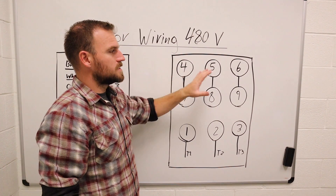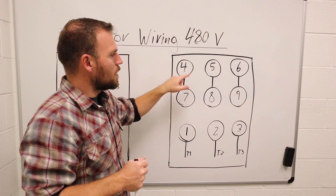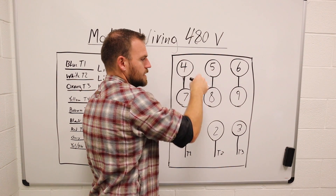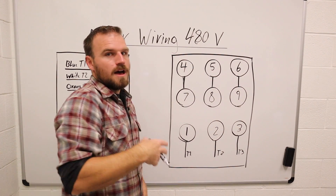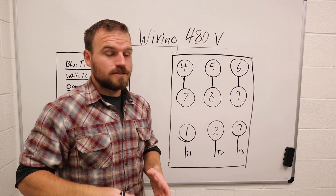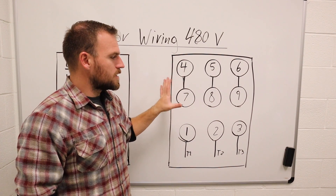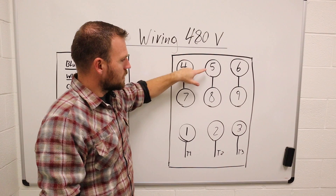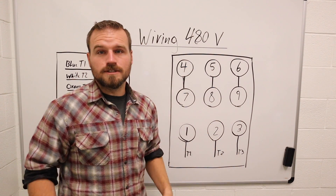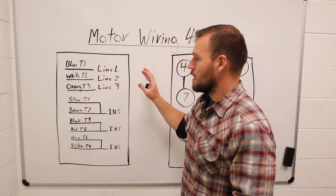This is not the only schematic you're going to see on the side of motors. You might come across one where three are connected and three are connected and then your line voltage comes off. Below this video there's a picture of about four or five different styles of diagrams based around this one. You're just connecting what has a line between them — five and eight are connected, six and nine are connected, three is connected to the line voltage coming in. They're really not that complicated.